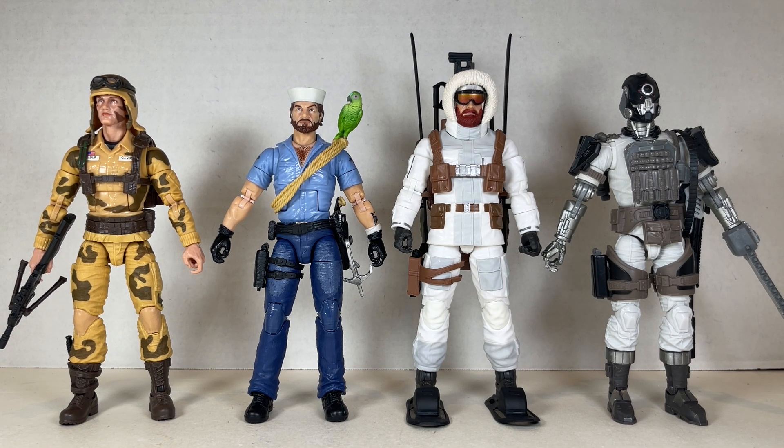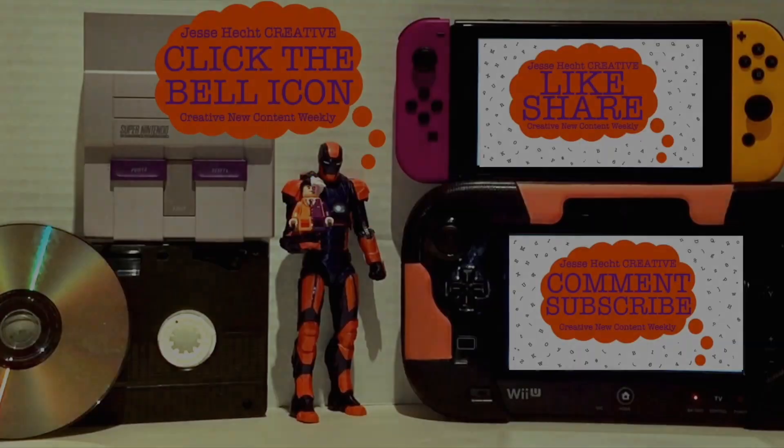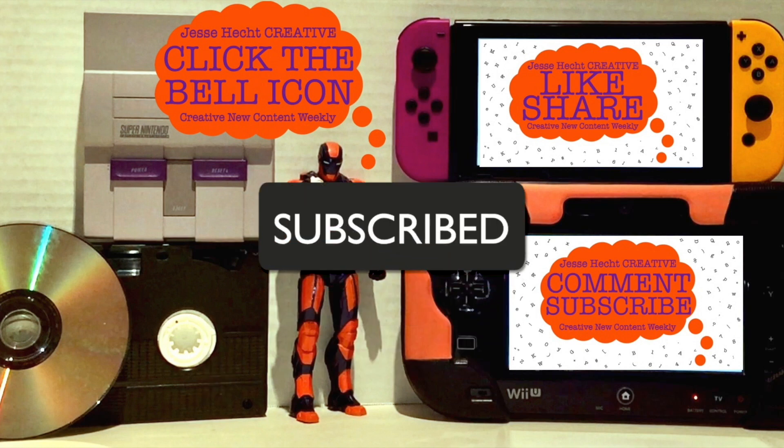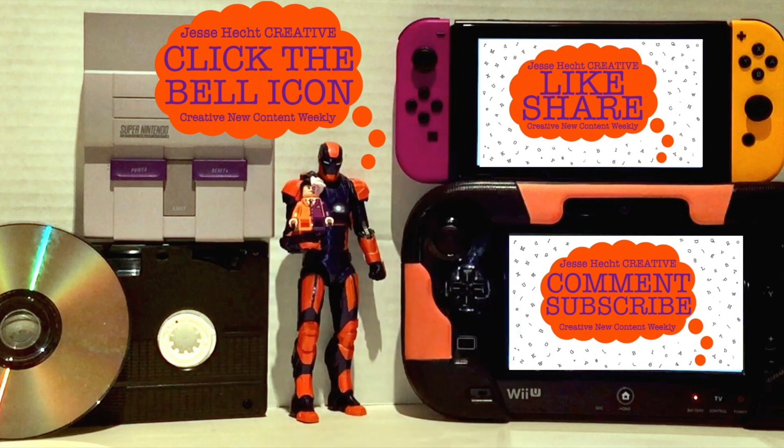Thank you so much for watching so far. Make sure to click like, subscribe, share, and leave a comment. You can also click the bell icon for more creativity. Now let's get back to it.